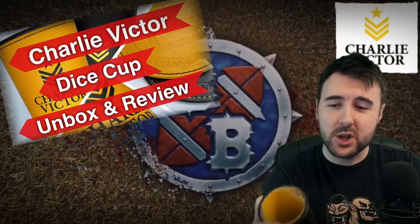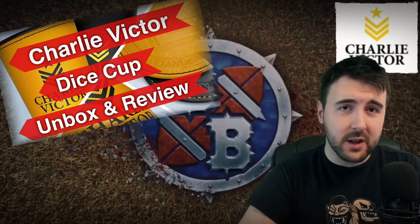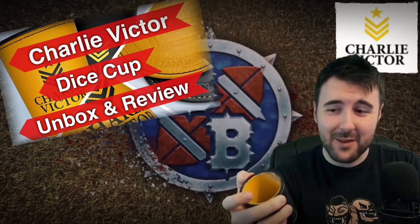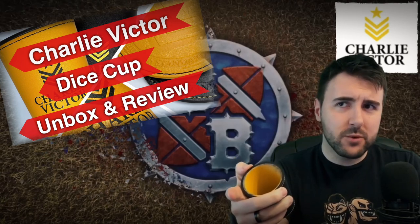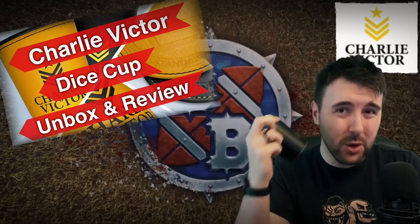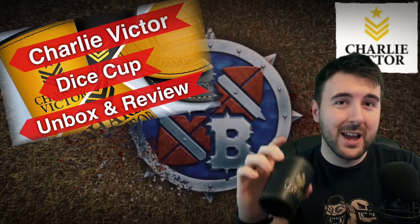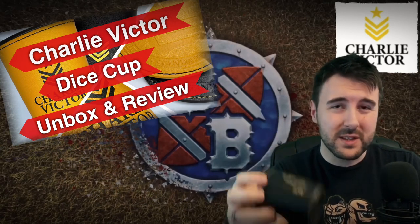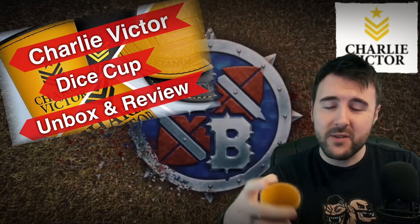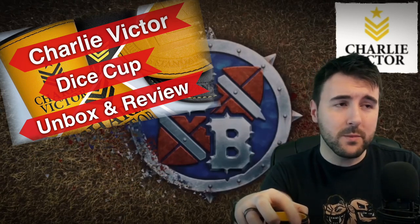So there you have it — a brilliant product from Charlie Victor. The quality is, as I always describe their gear, unnecessarily good. If you are in the market for a dice cup that is going to be quiet, that is going to do what you need to do, and is going to last for probably centuries, then this is definitely a worthwhile purchase. Charlie Victor — they are priced fairly. They're not cheap, but what you do get is certainly not cheap. This is just better quality than we deserve as gamers. I'm not a huge dice cup fan until I saw these, and actually the quality is beautiful. This is a quality piece of gear and another massive hit by Charlie Victor.